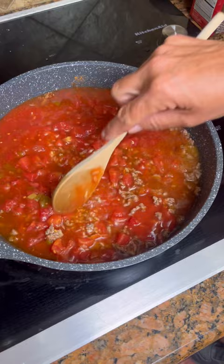Put a lid on it and let it cook for about 15 minutes, then we'll check it.